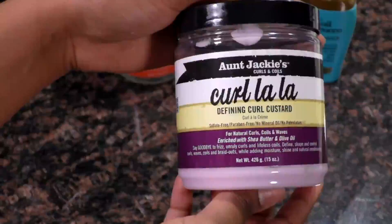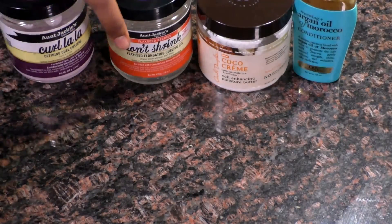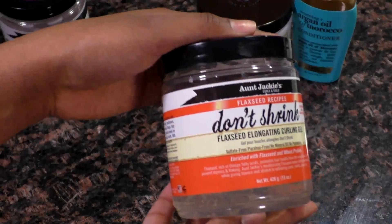This girl could do hair — she could do my hair any day, any time, anywhere. Welcome back everyone, it's your girl Saling. That was my sister's friend Hannah; we're going to use her hair today for demonstrations.